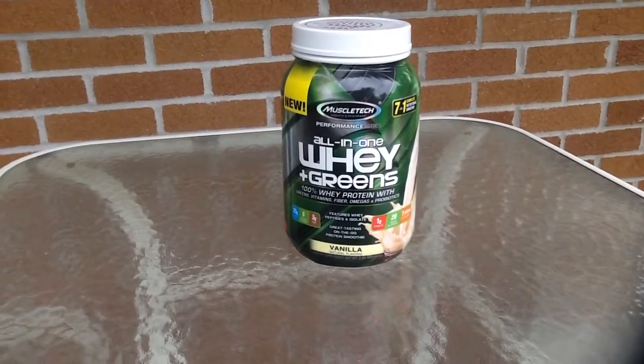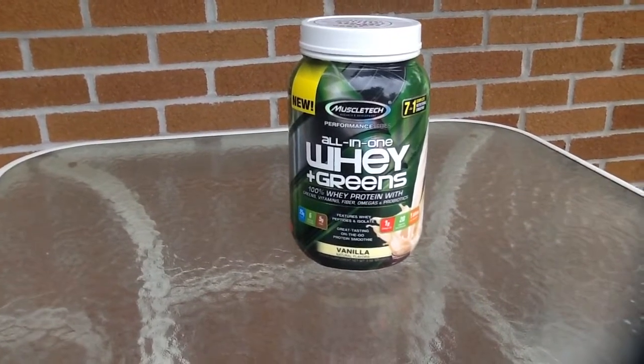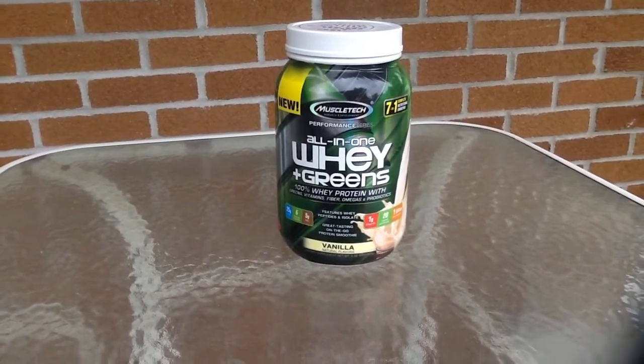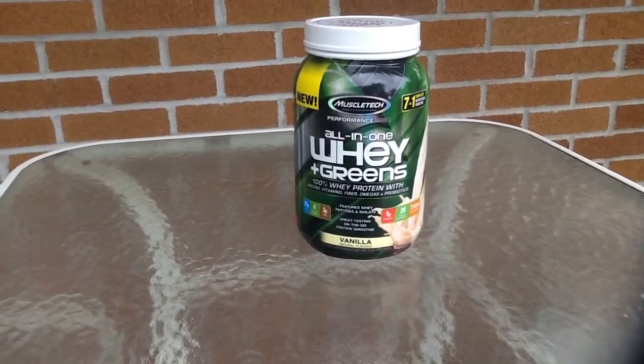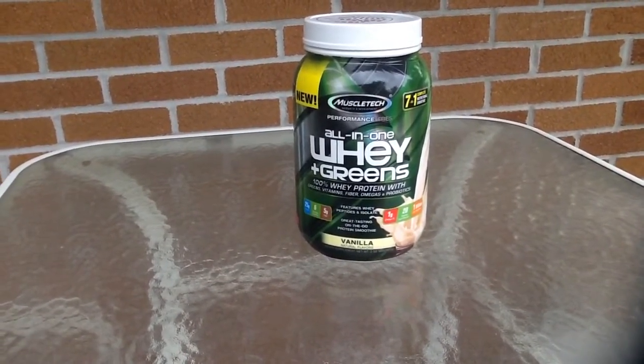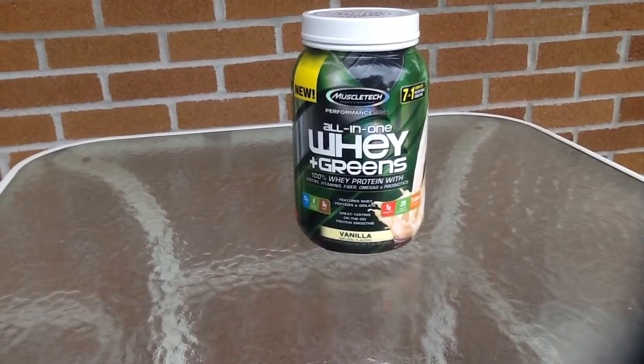Hey guys, welcome to my channel and my first product review. Before I start this video, I want to apologize for anything I don't go over. I'm just going to go over the general stuff on this product. This is going to be my first review on anything at all.